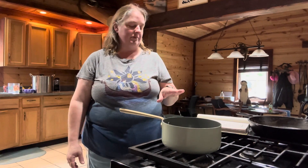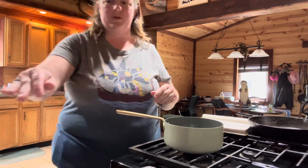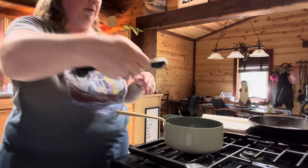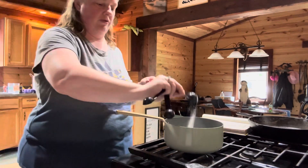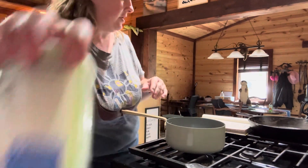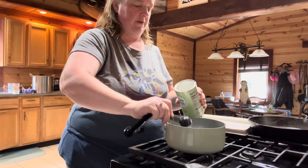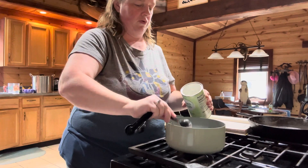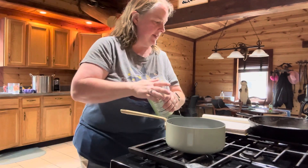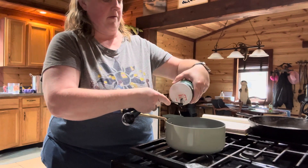The next thing is to make the custard, which we're going to do right now. You're going to need a saucepan and combine two tablespoons of sugar with three tablespoons of cornstarch, and then add a quarter teaspoon of salt.